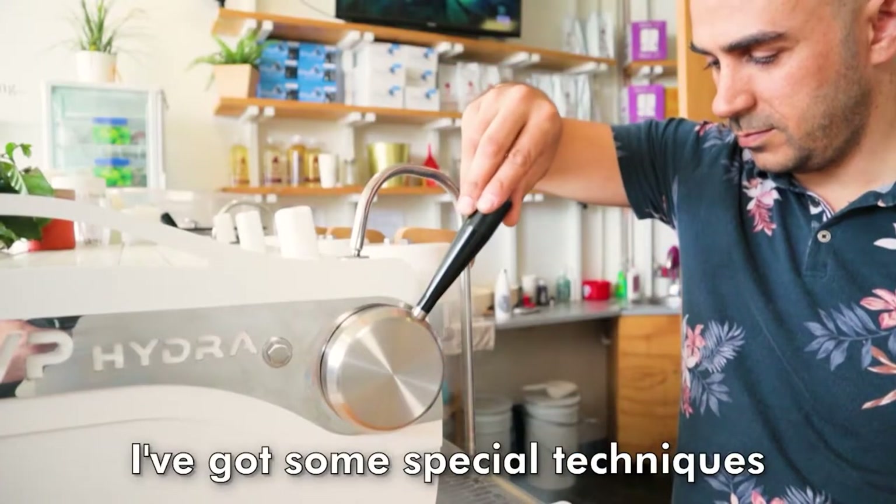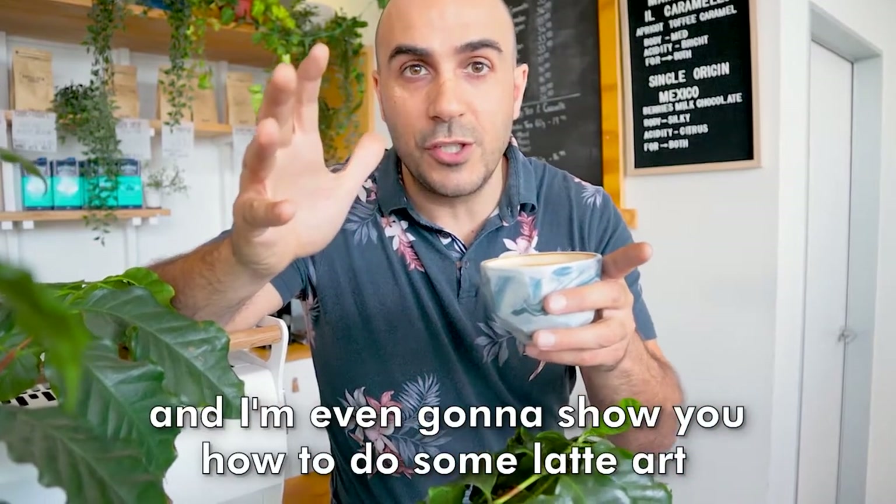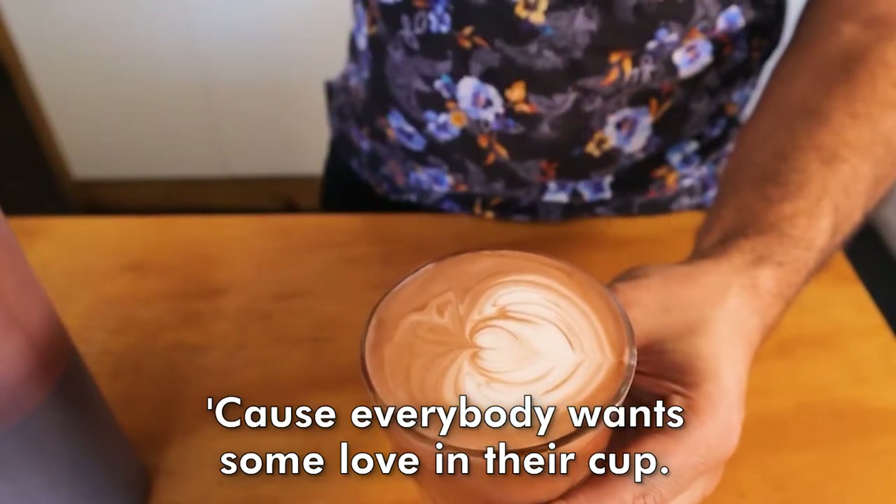I've got some special techniques to steam that perfectly silky milk, and I'm even going to show you how to do some latte art to impress your friends, because everybody wants some love in their cup.